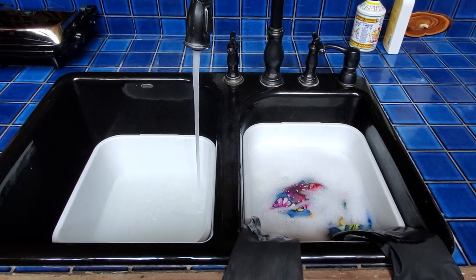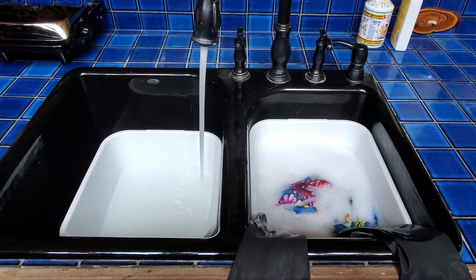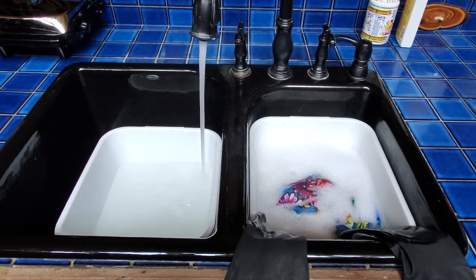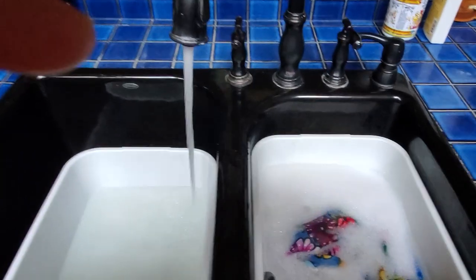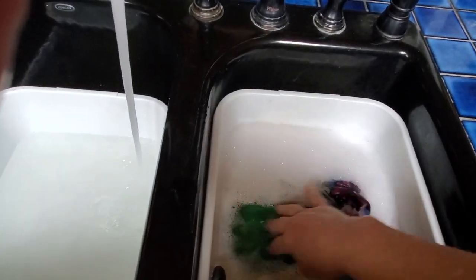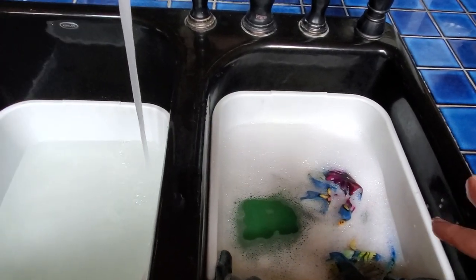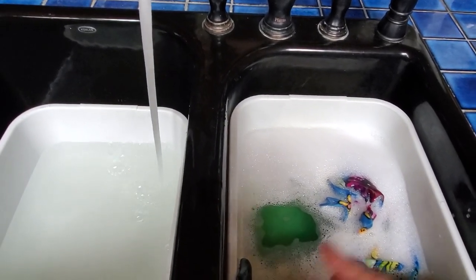Here I am washing the silk in warm water — not hot, not cold, just warm. I don't keep it sitting too long. This is the initial rinse, and if you look you can see all the extra dye that has come off — the dye that wasn't able to bond with the fabric, the excess dye. Then I'll put it in fresh rinse water, and in about three rinses it will rinse clear.